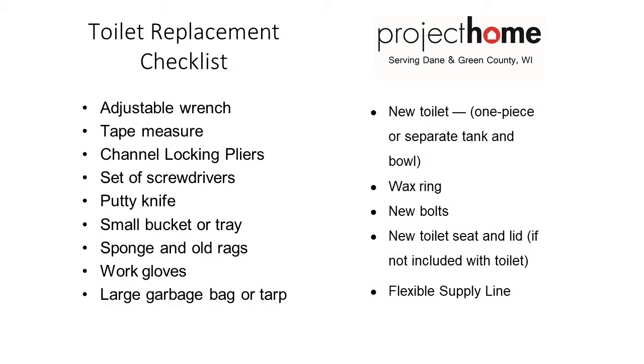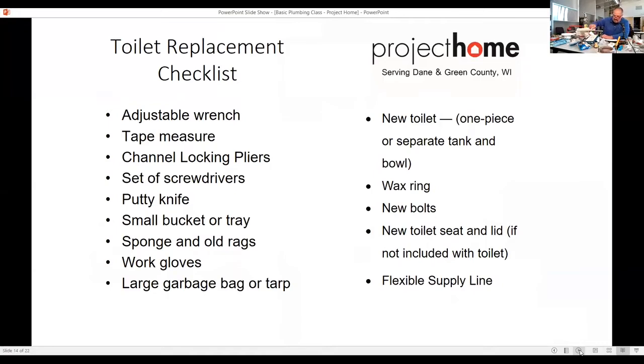There's a toilet replacement checklist. Just some things to have on hand: adjustable wrench, tape measure, channel locking pliers, set of screwdrivers, putty knife, small bucket or tray to collect water, sponge, old rags. When I take the water out of toilets, I also use gloves — I always put my gloves on.